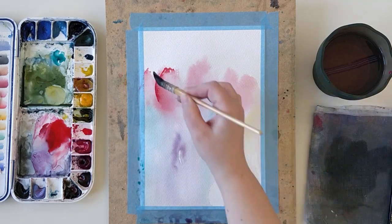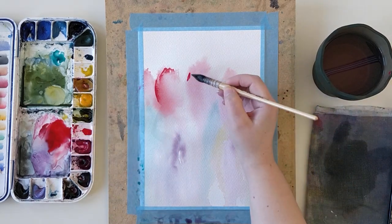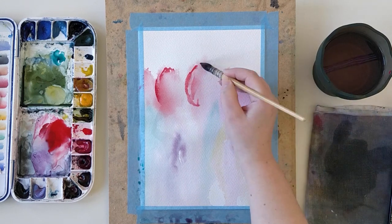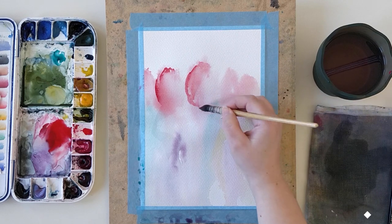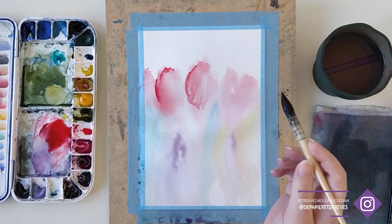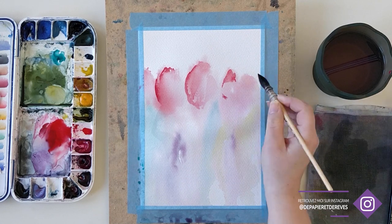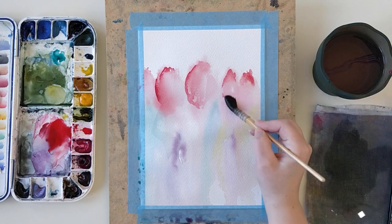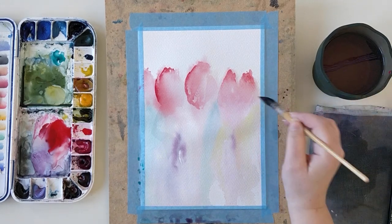To complement this red color, I've used Phtalo Turquoise, which is a beautiful turquoise — very powerful, very transparent — and a really useful color in mixes, for greens for example. I've also used Mayan Yellow, which is also a very transparent yellow, and quite a neutral or slightly cool yellow.